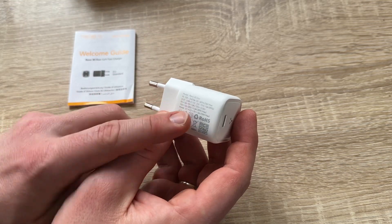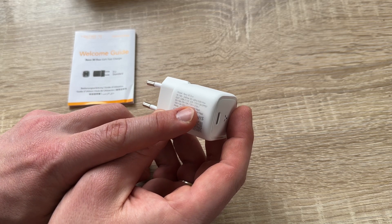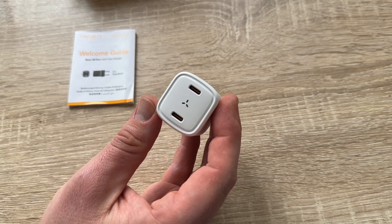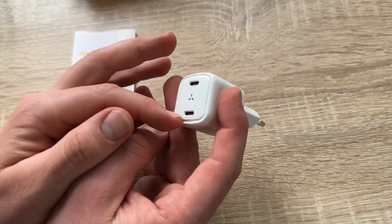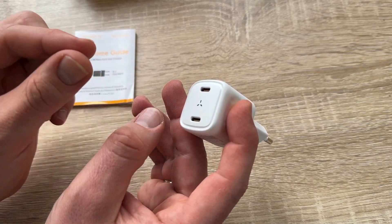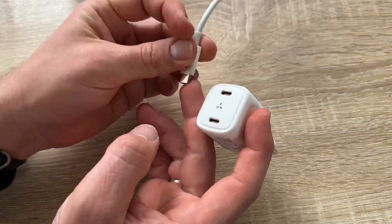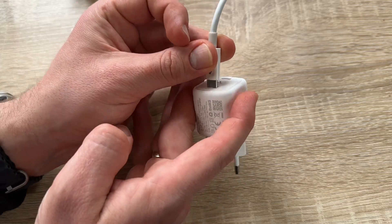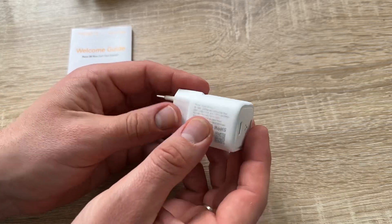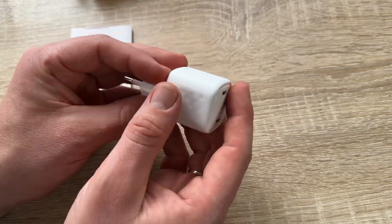This charger is compatible with virtually all phones, tablets, and MacBook Airs. It supports the latest charging protocols: PPS, PD 3.0, QC 2.0/3.0/4.0, AFC, SCP, FCP, BC 1.2, and more. This is a great fast-charging device for your vacation, travel, business trips, desktop use, and office — this is the Voltme 30-watt USB-C charger, a two-port compact charger.